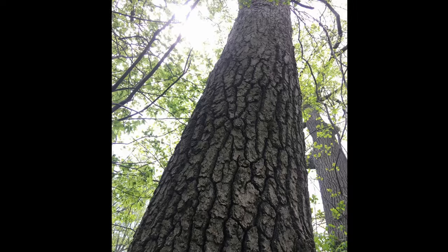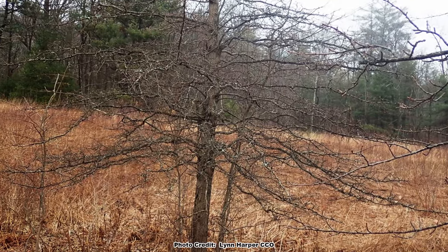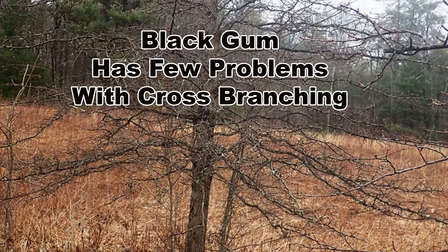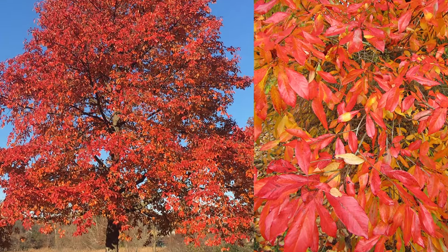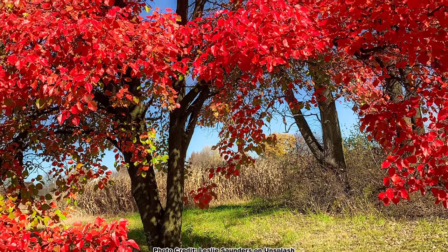Black gum trees have many characteristics that make them excellent for yards and landscaping. They tend to produce a single, straight trunk with branches coming off at almost perfect right angles, which makes the tree less likely to split or develop crossing branches that cause rot issues. This growth characteristic also makes it aesthetically pleasing in landscape situations. Black gum's brilliant fall color adds to its aesthetic value and is the main reason this tree is used in landscapes.